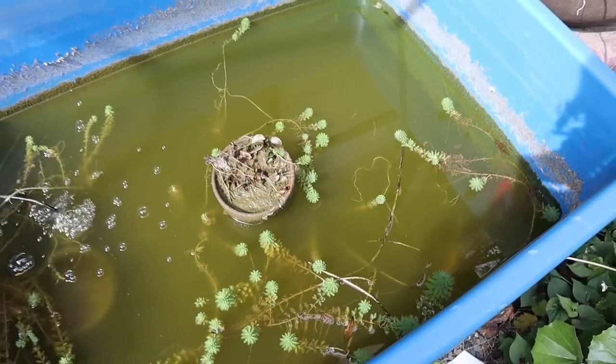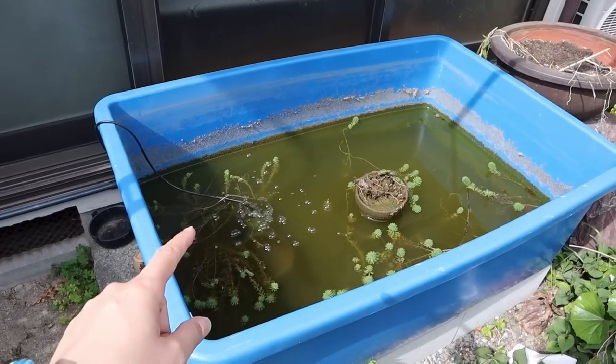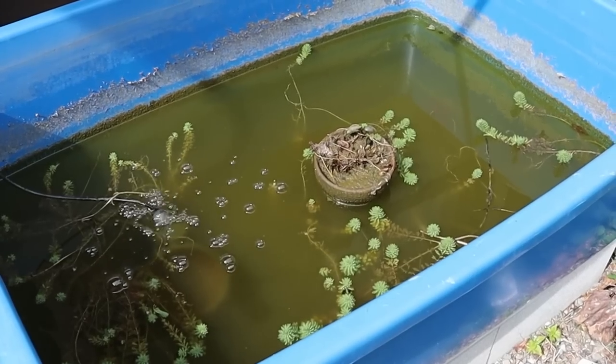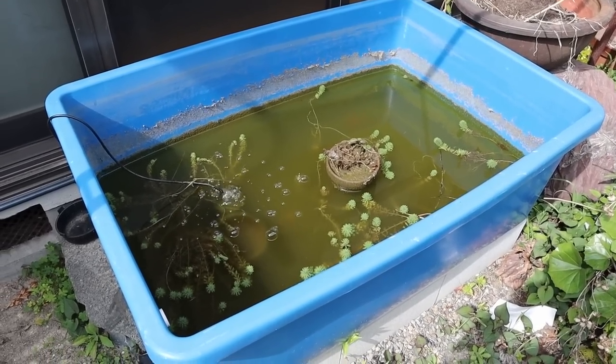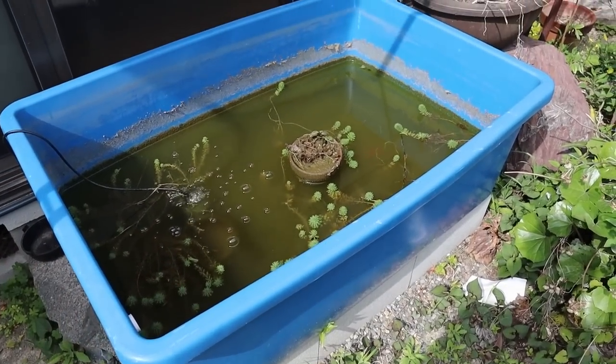Today we're going to be giving this pond a little makeover. This thing has been up here for close to two years now, and you can see it's not looking very nice. So today we're going to be moving it and burying it under the ground. I want this to be an in-ground pond now.